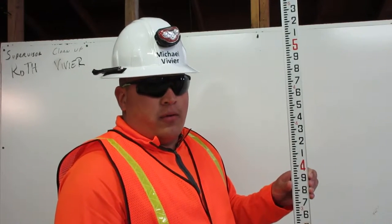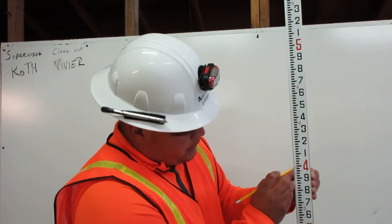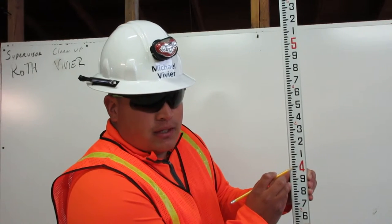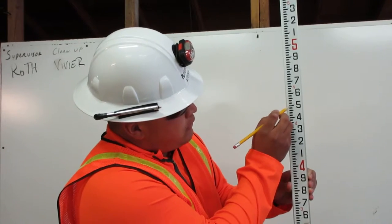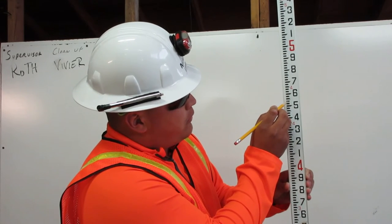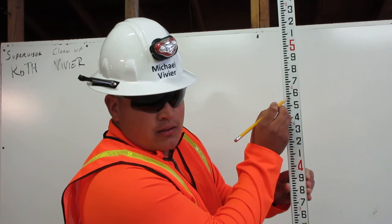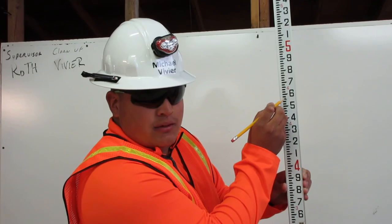To find four point five seven feet on the engineer's rule, first you go to four feet, then go up five to represent the fifty, then count up seven: one, two, three, four, five, six, seven. This is how you get four point five seven feet on the engineer's rule. Thank you.